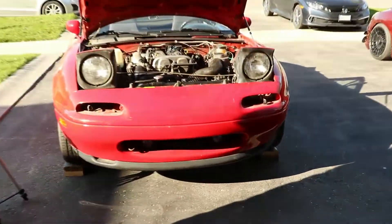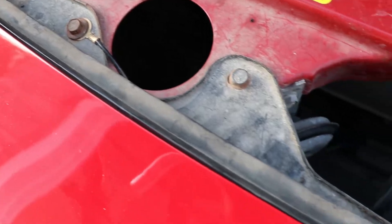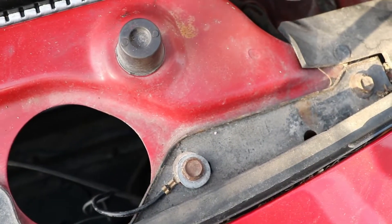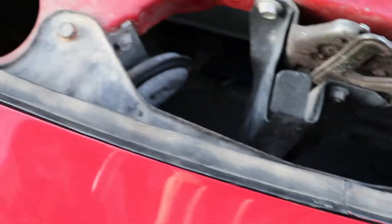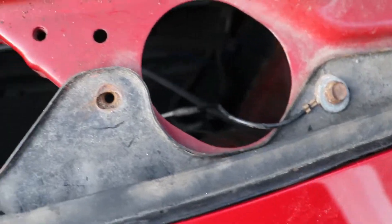Now we're gonna take off the top bolts which connect the bumper to the body. I think there's one, two, three, four, five, six bolts — these are 10 millimeter bolts.